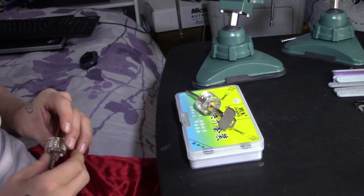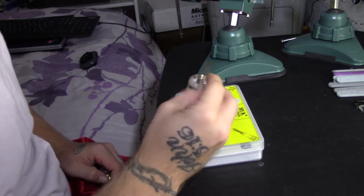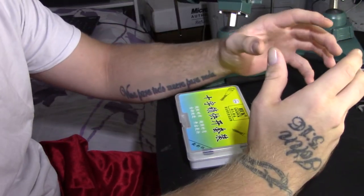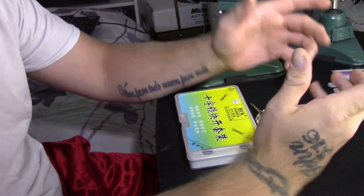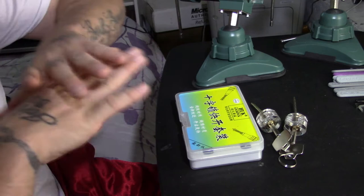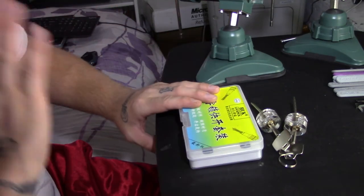Welcome back everybody. In today's video we're going to talk about two ways to pick cruciform locks.